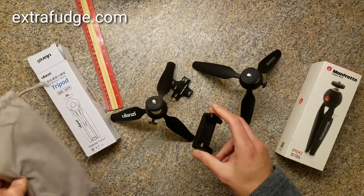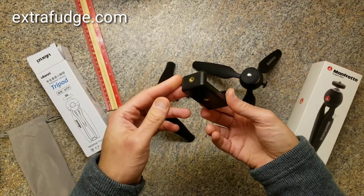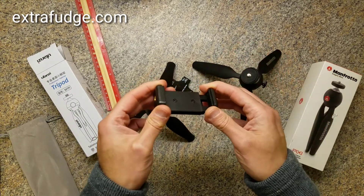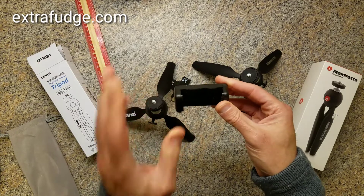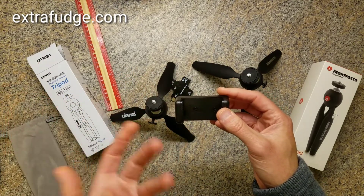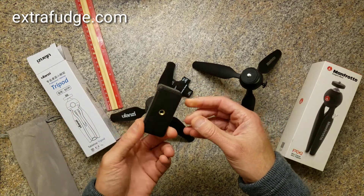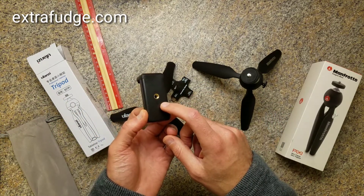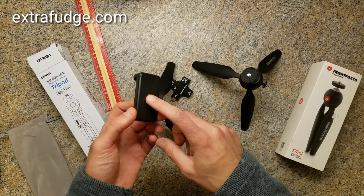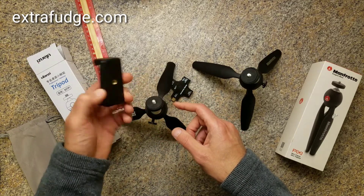The Ulanzi comes with a case and also a very cheap cell phone holder, which does its job, but it's pretty cheap — I would recommend getting something else. In fact, I'm going to link to my favorite cell phone holder in the description. But they did include it, and it has a quarter-inch thread on the bottom and on the side as well, so you can position it however you want.